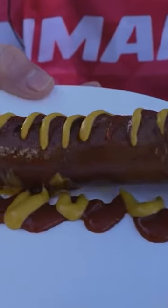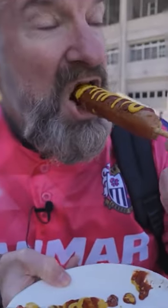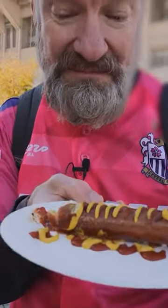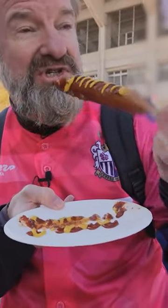So this comes from Mother's Barbecue. We'll try the frankfurter first. Interesting flavor. Tastes more like a sausage. Pretty good.